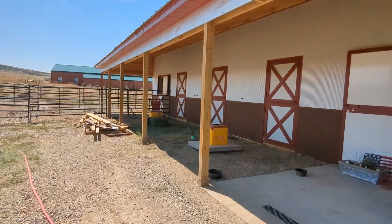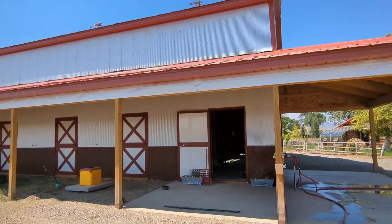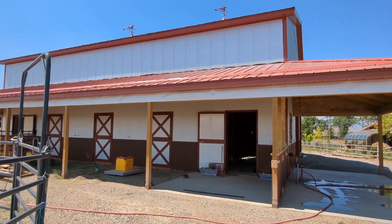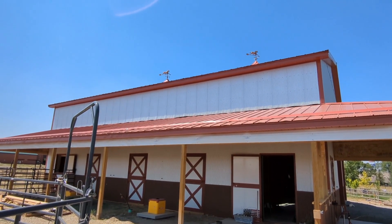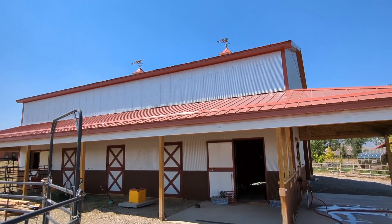This whole barn is 48 by 60 by 20 foot tall — it's pretty tall. They're going to do like an apartment in part of it, and there are cupolas on top with the horse weather vanes, kind of to top it all off.